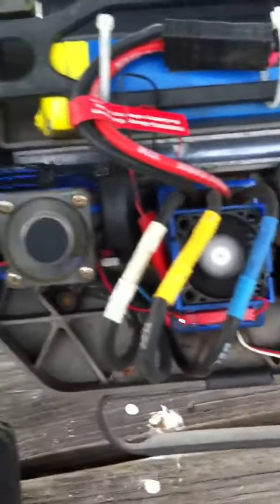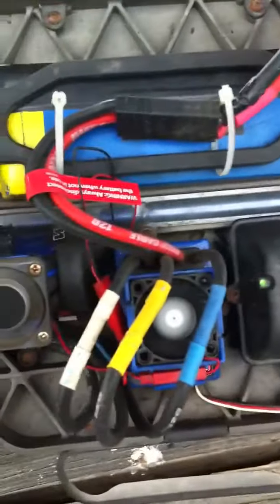I got two cooling fans and sway bar kits. Pretty much it's just stock besides that. Pretty quick, pretty fast.